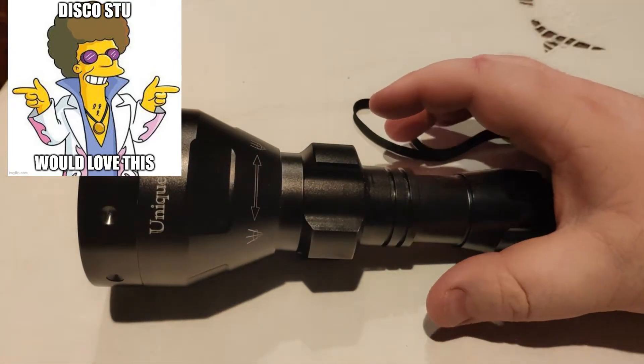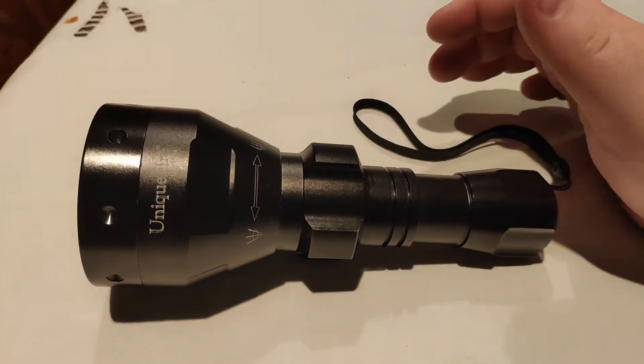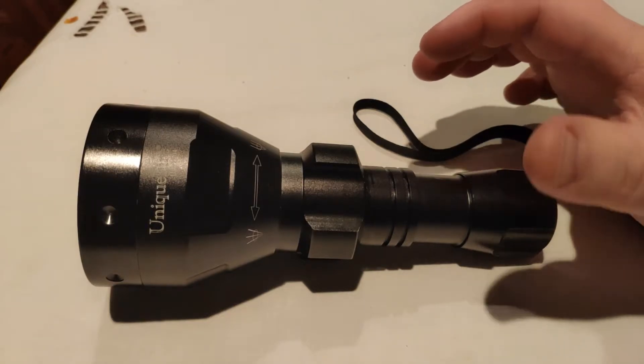So I've already done this video, but I'm filming it again because my voice sounded off in it. So this time I'm gonna amp it up.